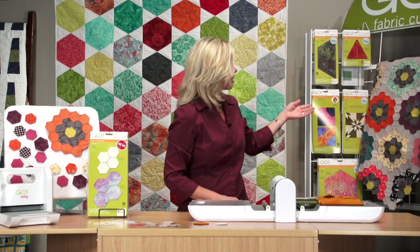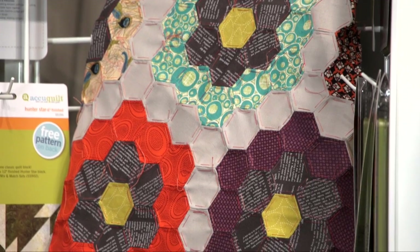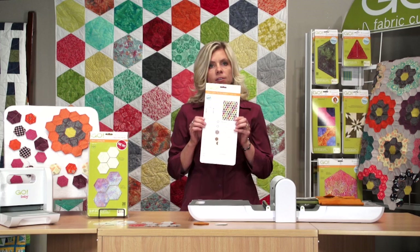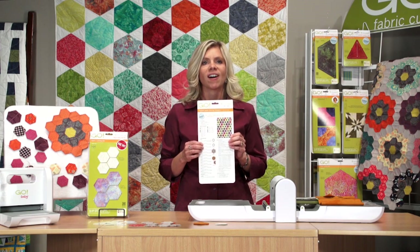Over here is a quilt called Urban Flower Garden — it's a quilt in progress by Madeline here at AccuQuilt. It looks great. You can get that pattern inside of your package. You can also download this pattern at AccuQuilt.com. Follow us on Facebook, Twitter, Instagram, and Pinterest. And remember, better cuts make better quilts.